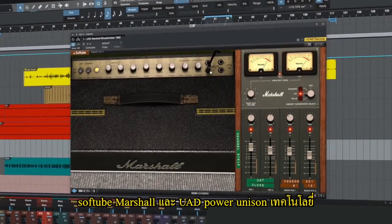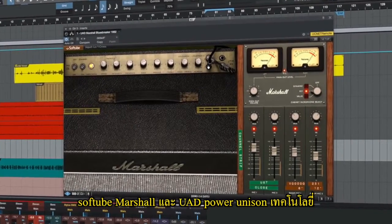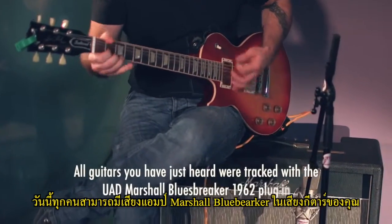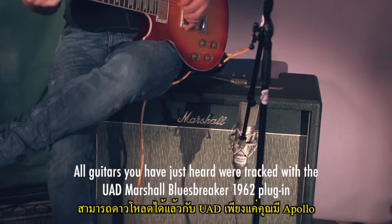Softube, Marshall, and UAD-powered Unison technology — now everyone can have a vintage Marshall Blues Breaker in their rig. Now available on the UAD platform.